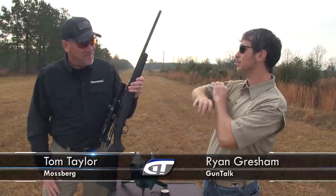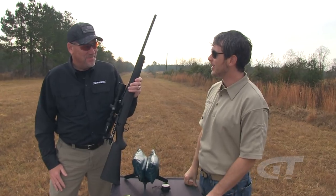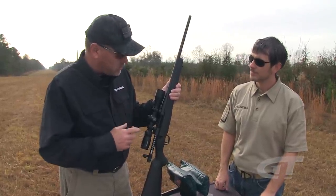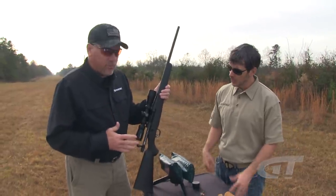Mossberg has had bolt-action guns forever, but now they've come out with something completely new. Over about a 10-year period they had several versions of bolt-action rifles — box magazine, top feeders — but now they have the Mossberg Patriot rifle. They took a lot of the learning from those years, knowing they always made great barrels and had really good attributes like adjustable triggers.